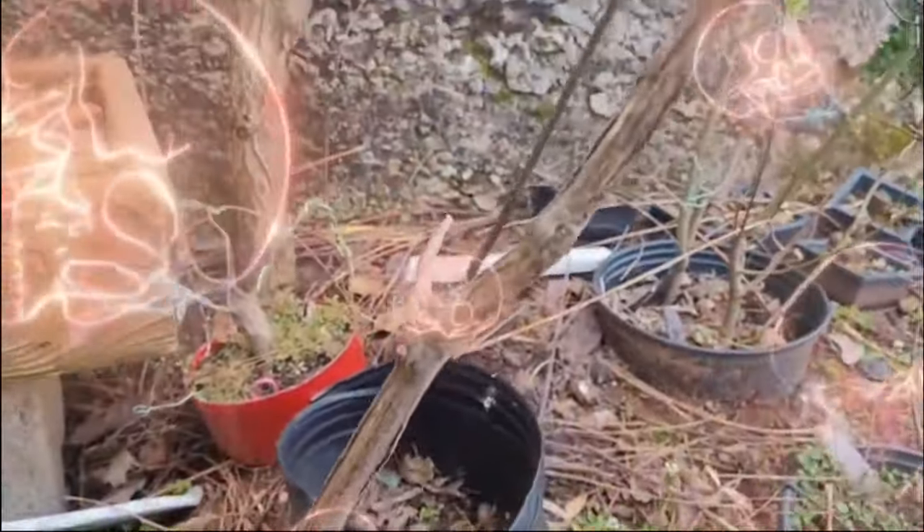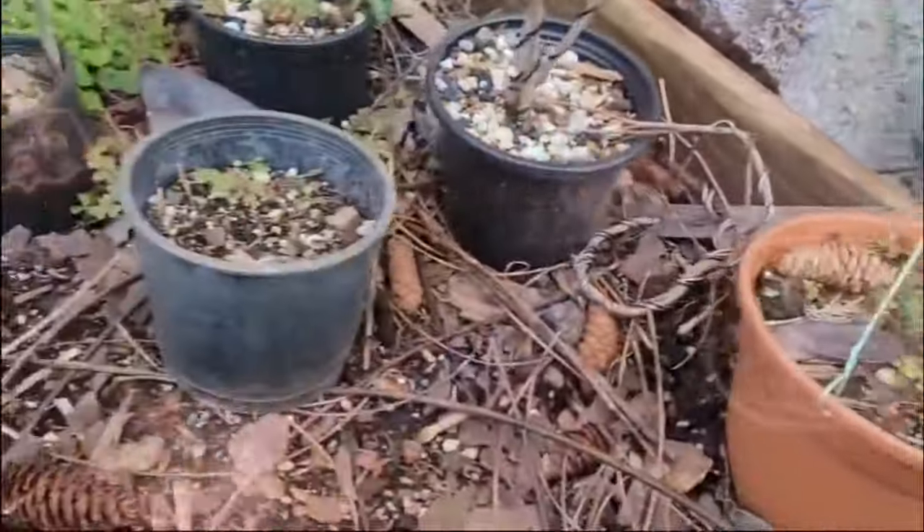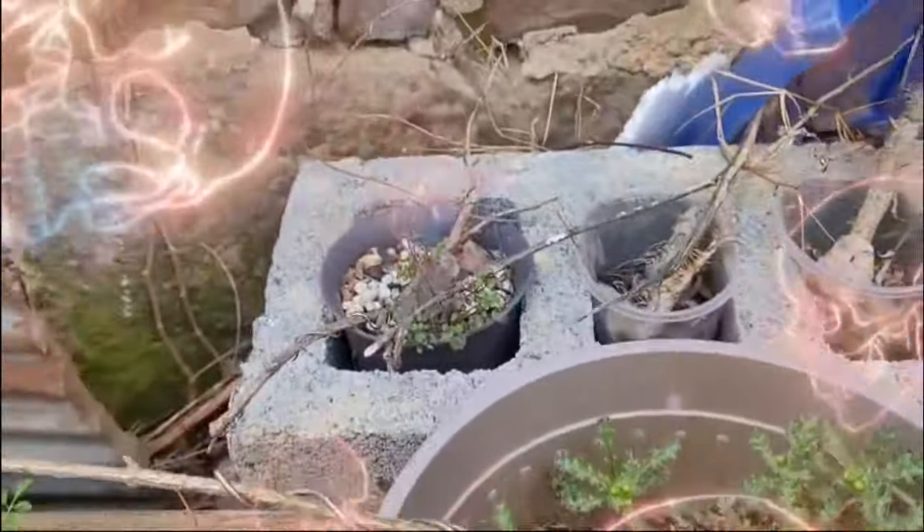The hardest part about bonsai is the death that comes along the way, but death isn't a negative — it's a learning experience. As long as we learn from our mistakes and the trees we've lost, hopefully as we grow as bonsai artists we don't make the same mistakes again. People should realize they don't have to follow what everybody else is doing — you can do what you want. Congratulations on hitting 1000 subscribers.